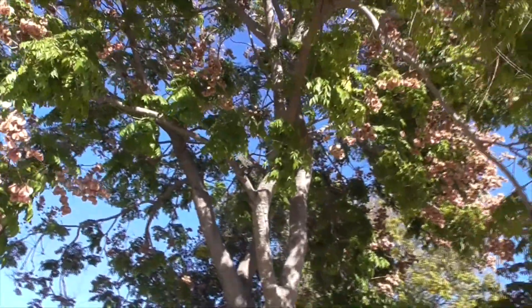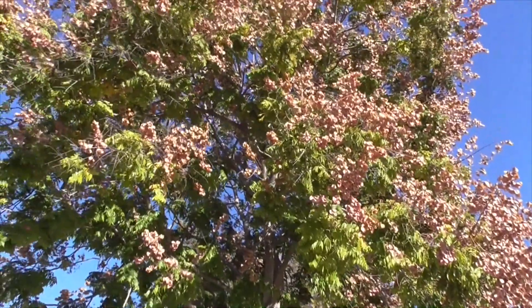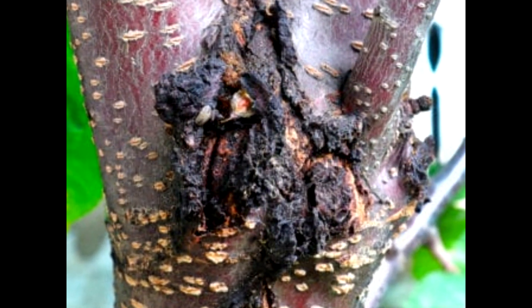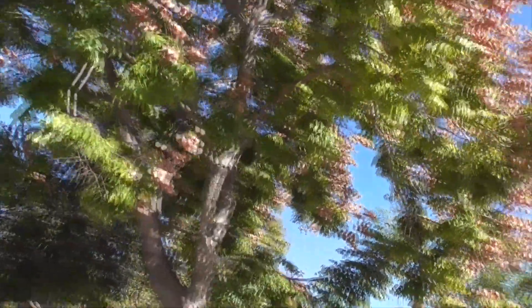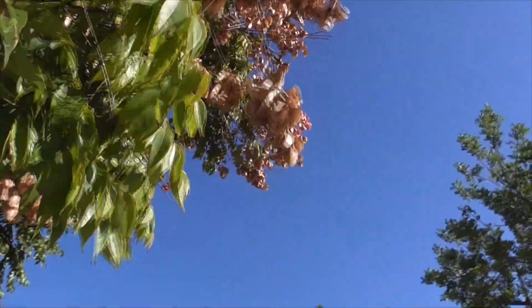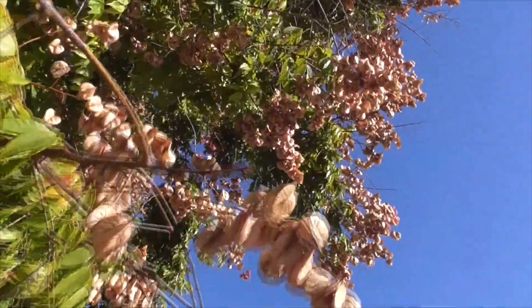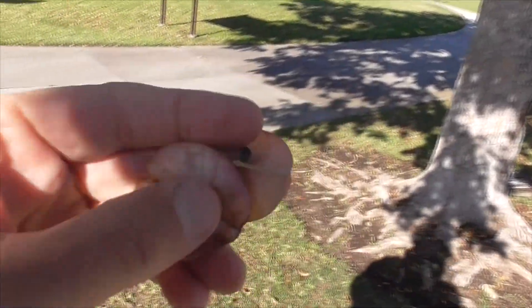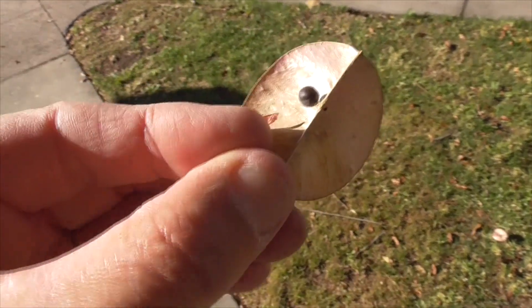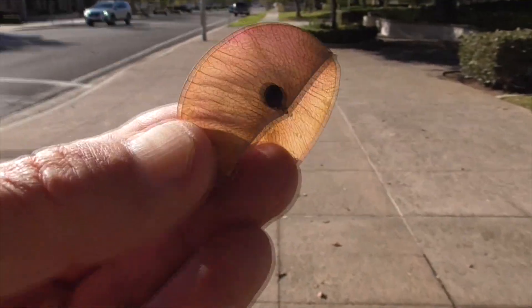They like full sun and not a lot of water. There are very few pests or diseases, but watch out for canker disease that can form on this plant. If you want to propagate, it's done by seeds. You soak the seeds in water, put them in potting mix, plant in full sun, and in about eight days they ought to germinate.